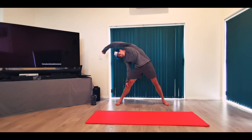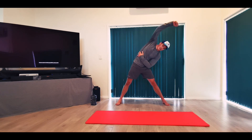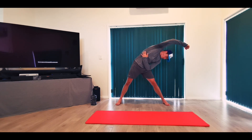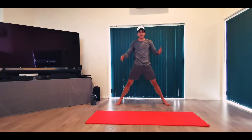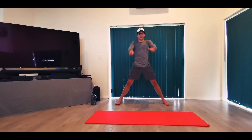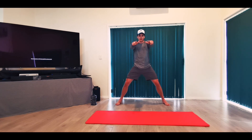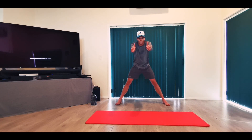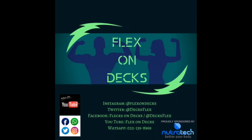One more on the other side, and change — that's us, guys. Hopefully you've got your breath back. I'll see you tomorrow for another Flex on Decks workout. Have a good one guys.